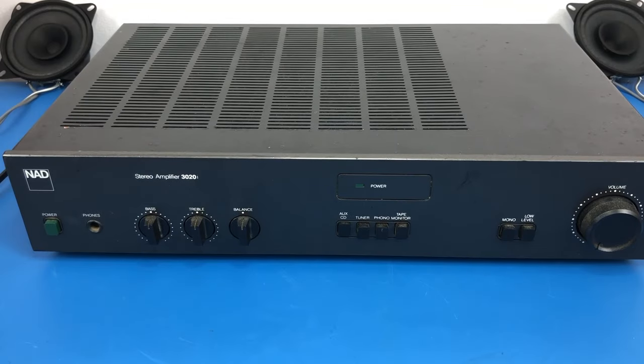Hello everyone, welcome to Wideo Nautica. I'm Stephen. I've got this NAD 3020i on the bench today. This has come from a subscriber to my channel, so thank you very much.